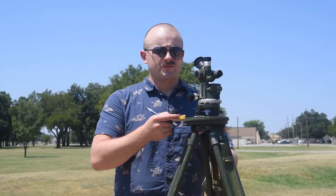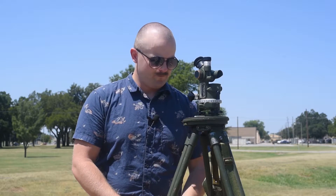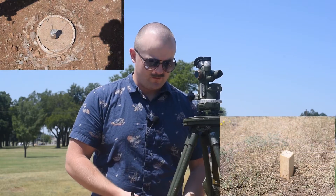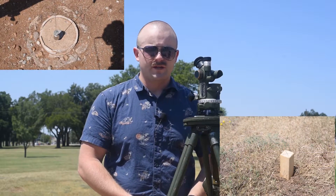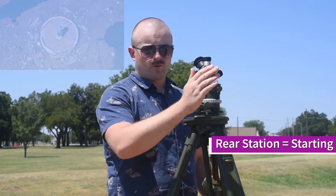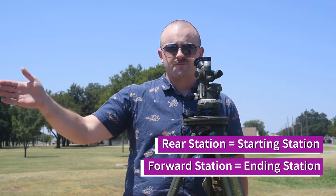What we're going to do now is what's called measuring angles with the aiming circle. I'm going to have it plumb and level over some sort of fine point of aim, whether it's a hub in the deck or a SCP, and I'm going to be selecting a rear station, preferably with a known azimuth, and a forward station that I'm trying to find the azimuth to.